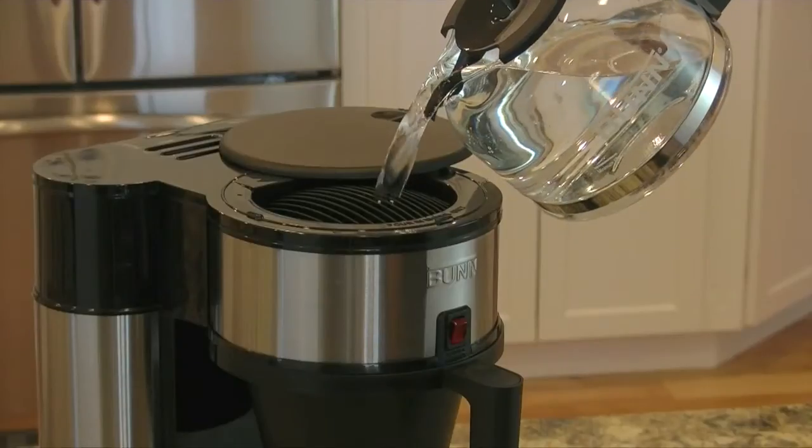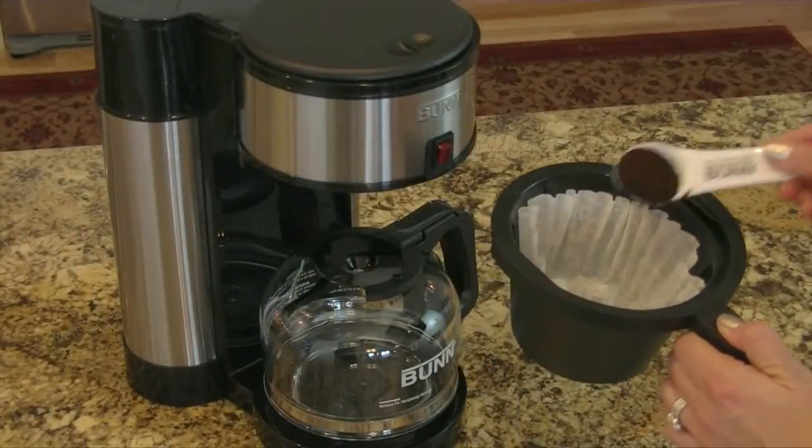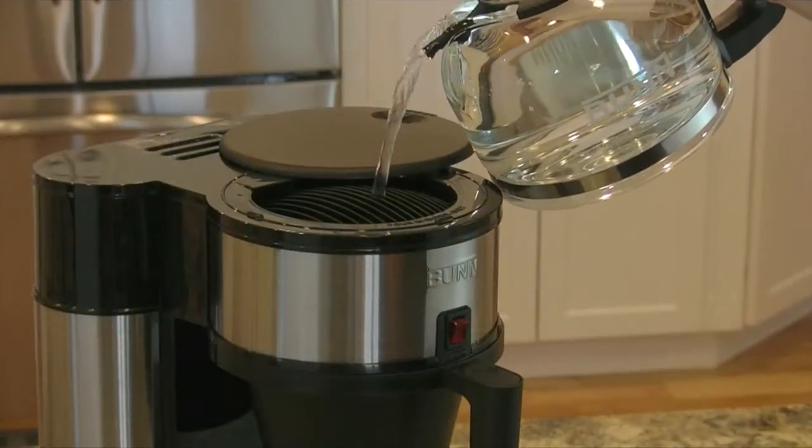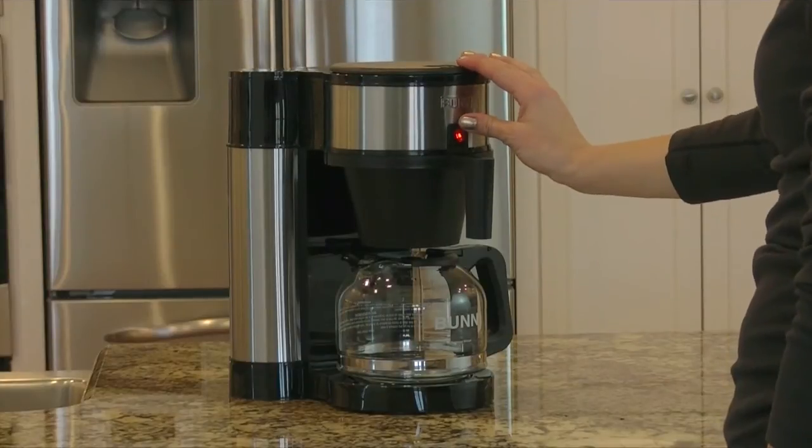It features an internal hot water tank that works by water displacement. Simply add your favorite coffee, pour water in, and let the Bunn-engineered spray head work its magic, allowing you to enjoy delicious hot coffee in minutes.